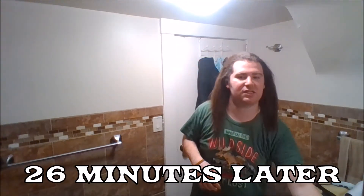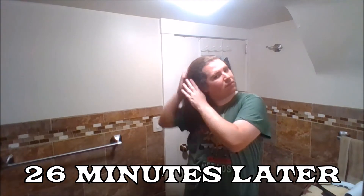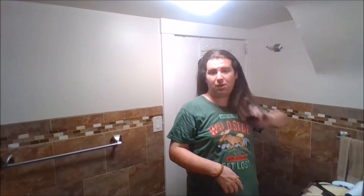Alright, I'm all done blow drying. Next I'm going to be doing the flat ironing. This is not done but it will be done — this might take a while again so we're going to speed it up.